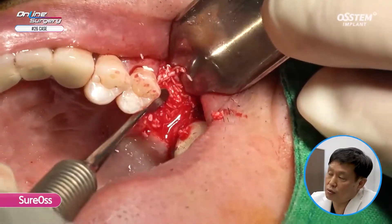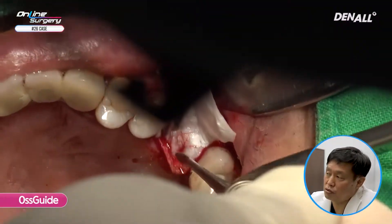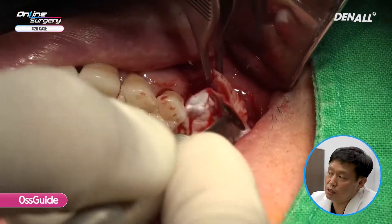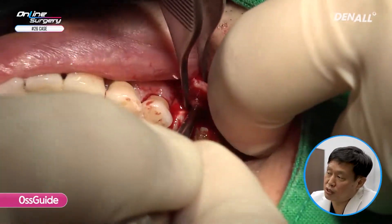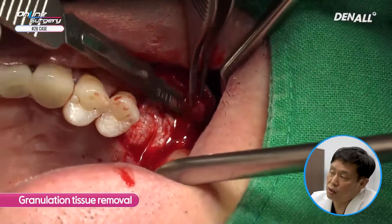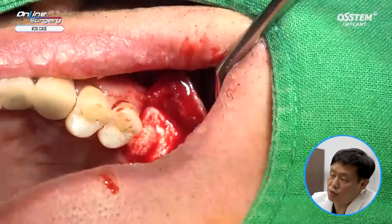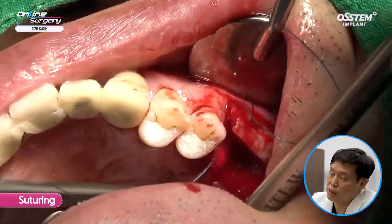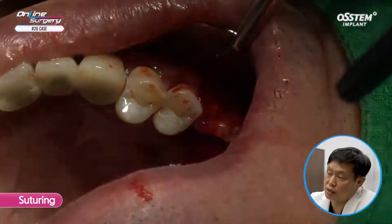Bone graft is done up to the implant top. Soft tissue was not fully healed after implant fracture, so in order to get full recovery, I will use one layer of collagen membrane. I then repositioned the flap. As I removed the implant, there was granulation tissue — I removed it, and after that, suture was done. Interrupted suture was done once on the mesial and distal sides, and in the middle I completed using a figure-of-eight suture.